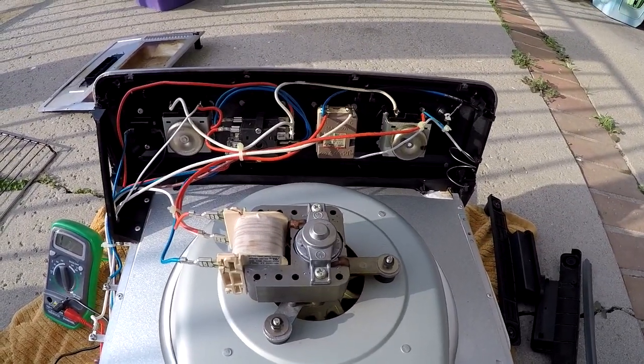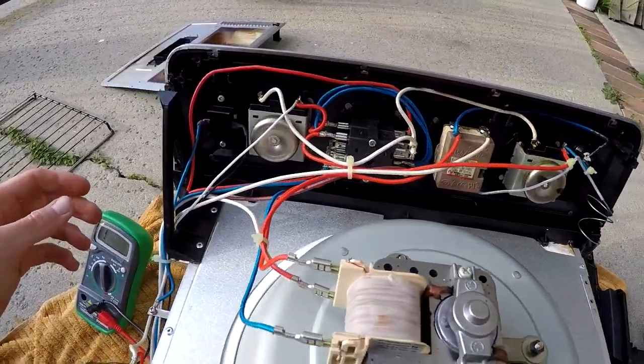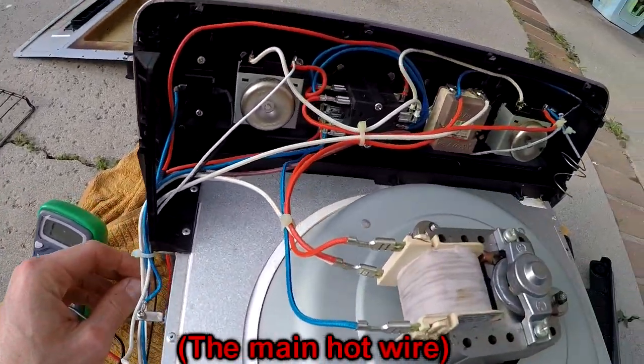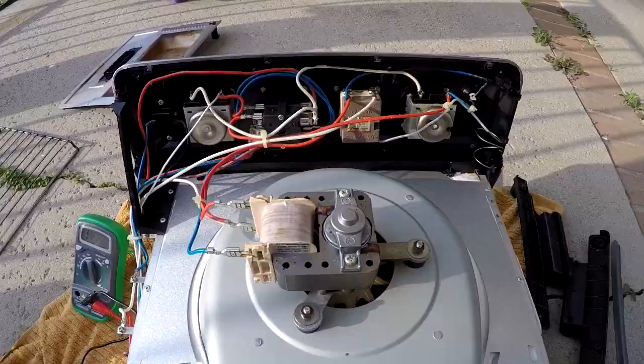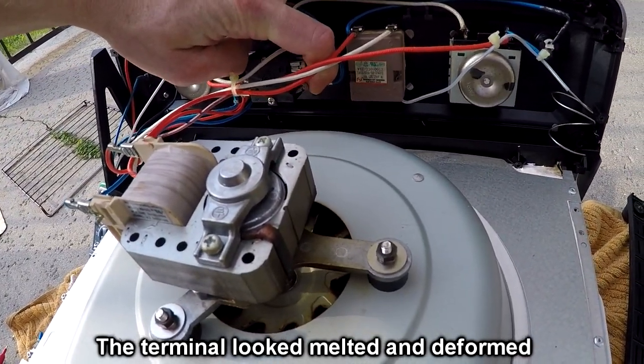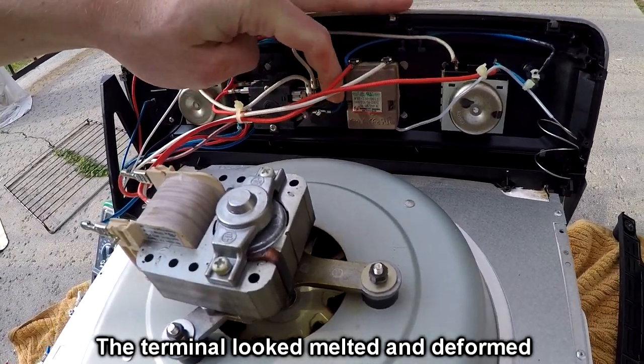I am led to believe it is the switch that is the problem, because every position I switch the switch, this dark red cable is not connecting to anything. An obvious giveaway is that this thingy is at an angle when it probably should not be — it probably melted something in there.